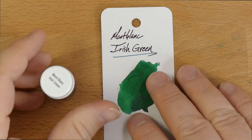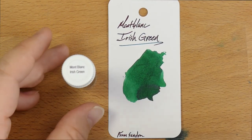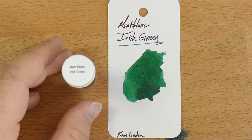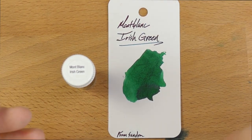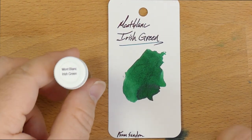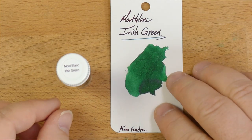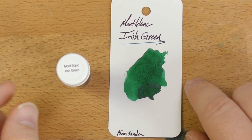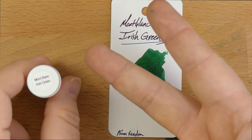This has been Mont Blanc Irish Green. Thanks for watching, folks. If you are not subscribed, do please subscribe — that would be dope. Leave a comment, hit that bell so you're notified when we go live and when I post new videos. And check out Mont Blanc Irish Green wherever you buy Mont Blanc inks. I'll see y'all later. Peace out.